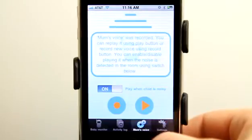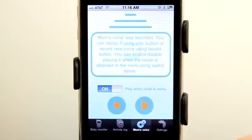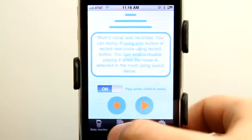Under mom's voice we can record a message from mom that will be played when the alarm goes off, and our baby can hear that because we would have this phone set closely to our baby. You just hit record and then you can choose the on/off switch to play when the child is noisy. We can play our sound here as well so that you can hear it.